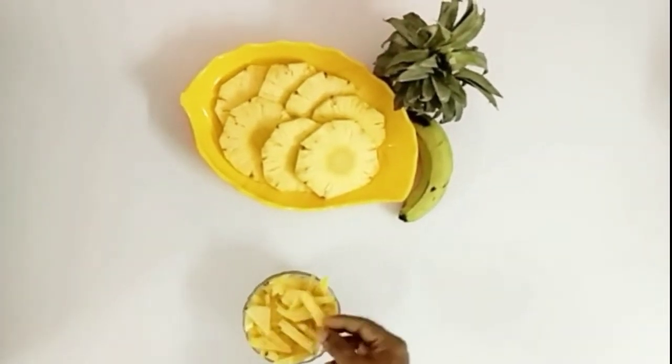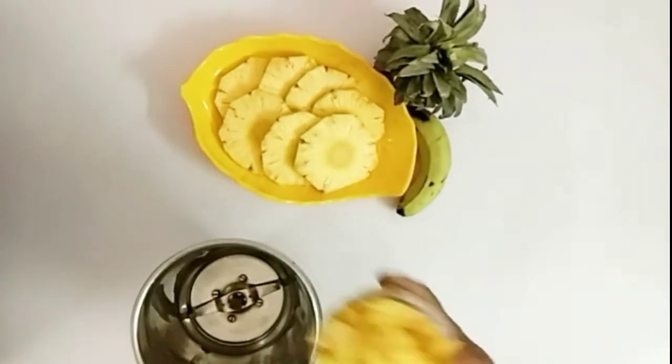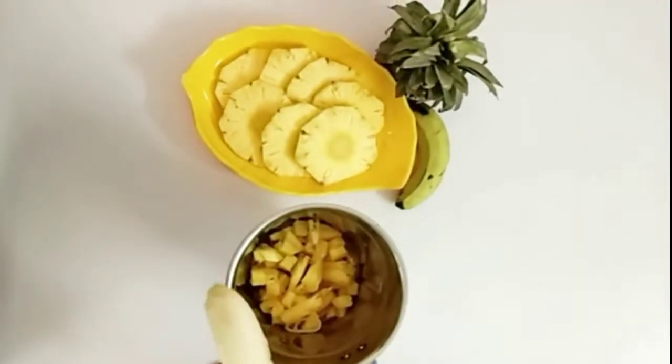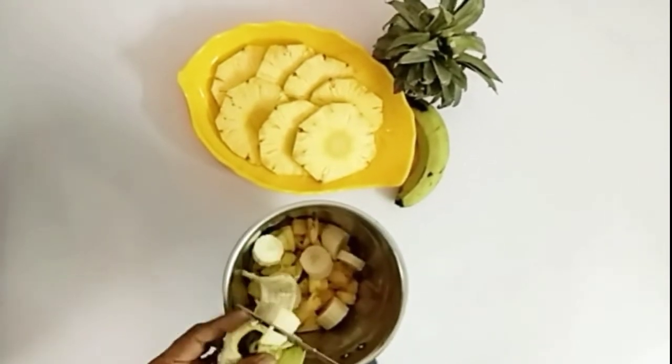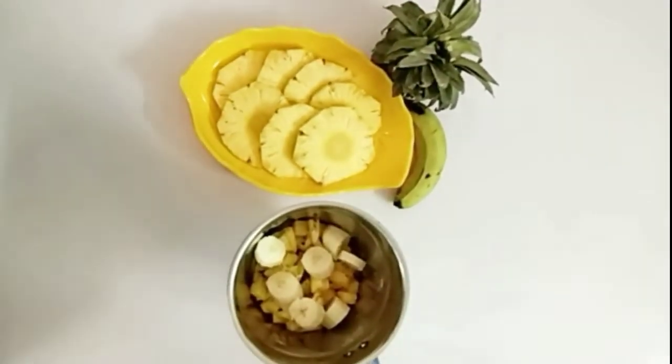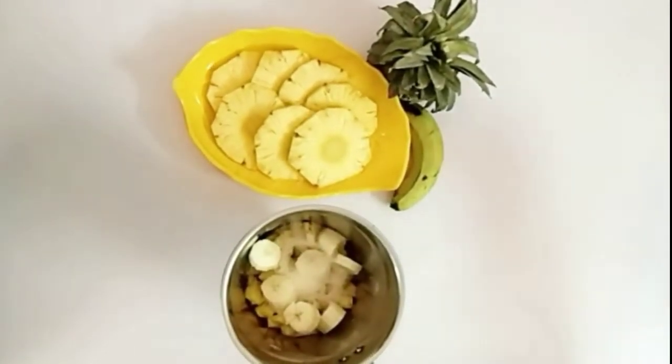Let's add the pineapple and banana. Add the banana to taste. Add sugar and add honey.